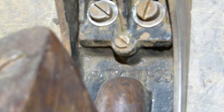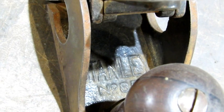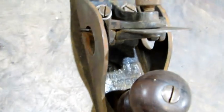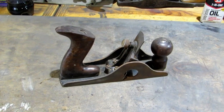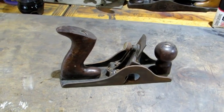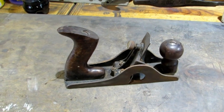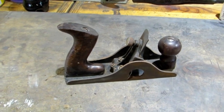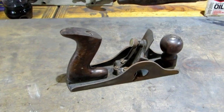It has a patent date of 4-1105, and just behind the knob it's marked Stanley No. 85. If you're looking for a user, this isn't it — this is a collector plane. The No. 12 and the No. 112 are a lot better scrapers; they have an adjustable angle on the iron. This one's fixed.